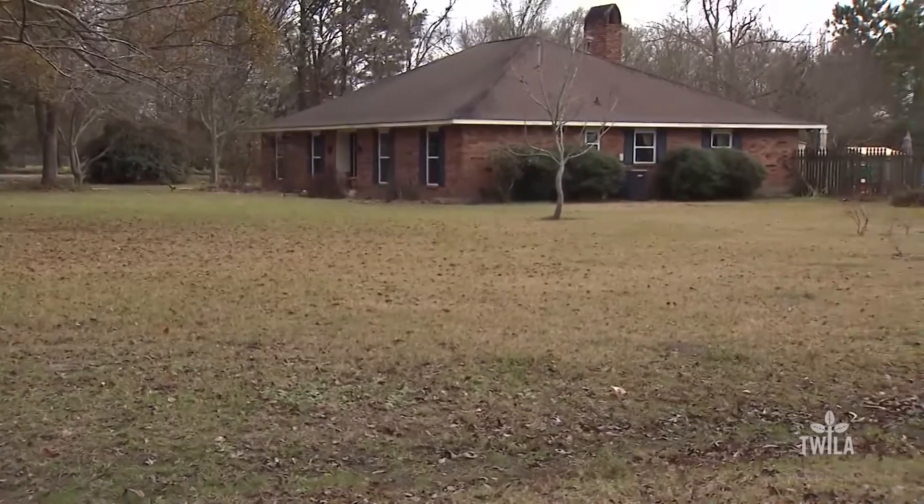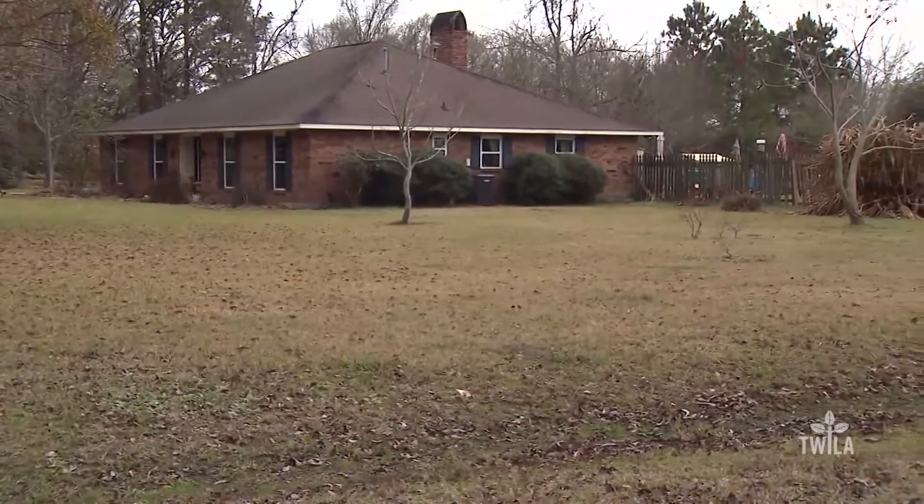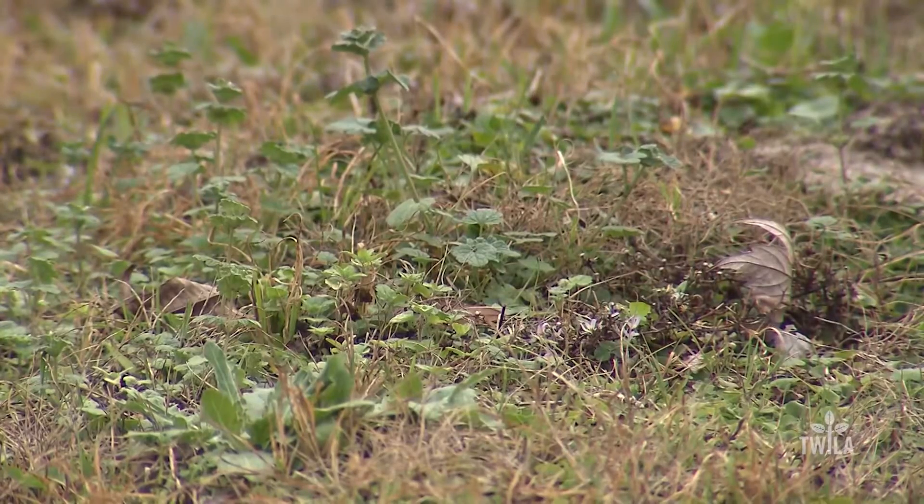Rouse says homeowners should first assess how widespread their weed problems are, as this will determine a strategy for combating the weeds. If you have just a few, it's always best to spot treat those weeds. If your entire lawn is covered with weeds or they're sporadically throughout the grass, you want to use a broadcast system where you cover the entire lawn.